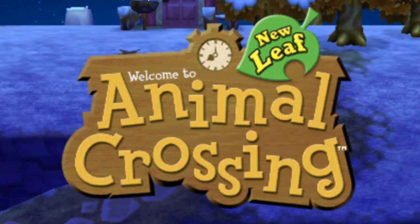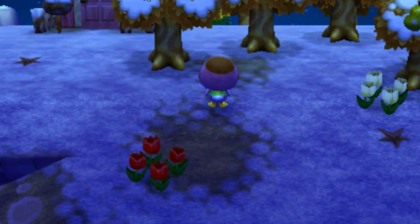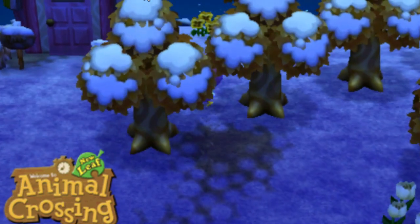Animal Crossing New Leaf is a game that I've never played, but I wanted to see what it looked like. I hope it looks good. Let me know if it sounds and looks good. This little duck is roaming around the screen all snowy, covered in purple, and I'm pretty darn excited.